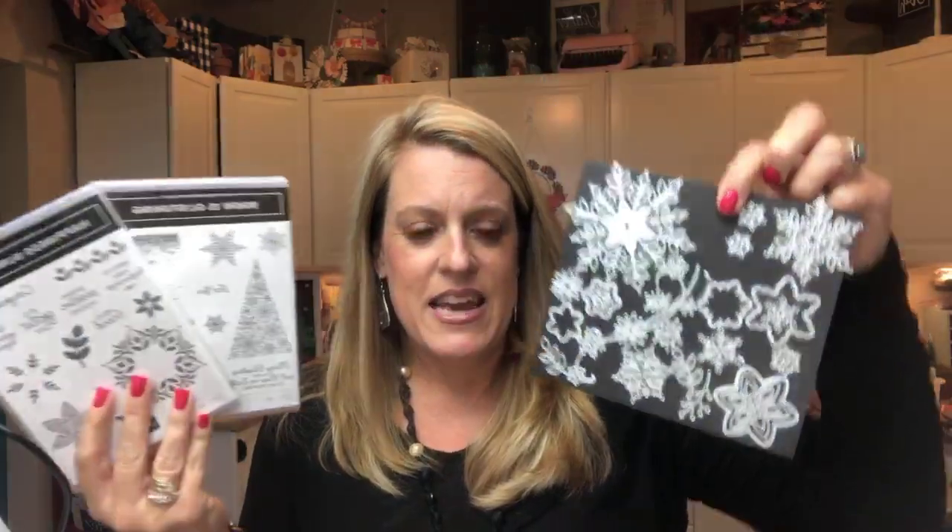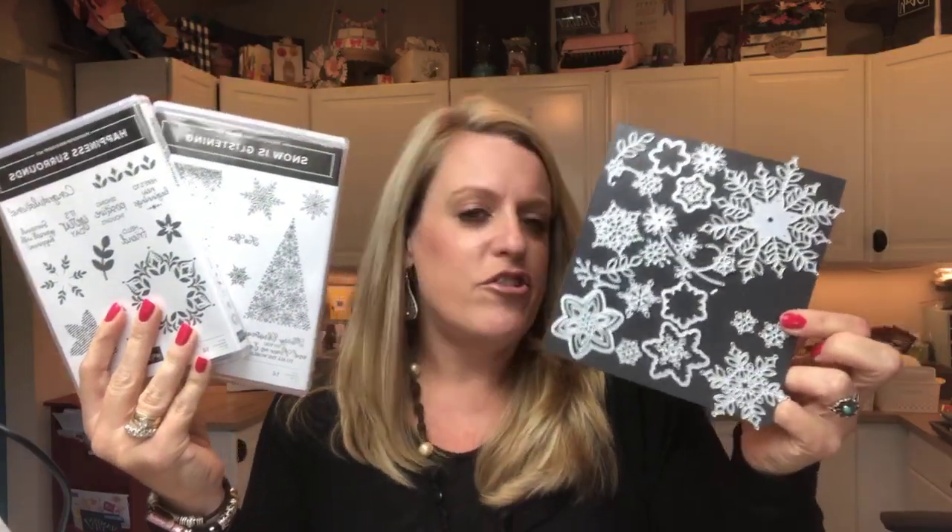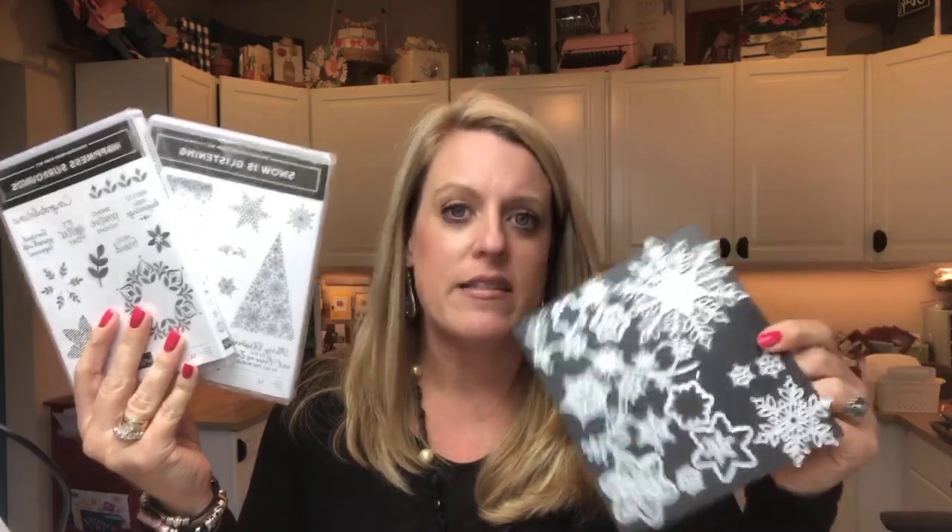Starting November 1st, Stampin' Up has a new bundle — or suite of products, really. There are two stamp sets and a set of framelits. They will only be available in November. The most amazing thing are these framelits. I have been designing next week's Facebook Friday projects — we're going to do these next Friday, November 2nd, and you are going to see how amazing these are. The stamps are great too, but I just can't stop cutting and shimmering and shining and glittering all these beautiful snowflakes. There are also some little trinkets and some flocked paper available beginning November 1st. That's definitely going to be the product of the week next week.